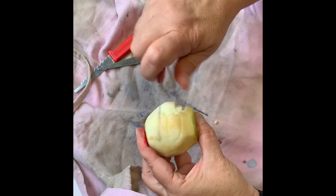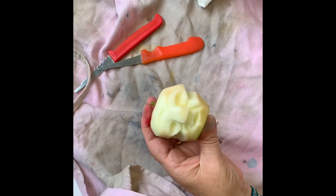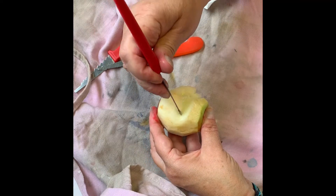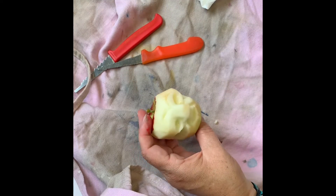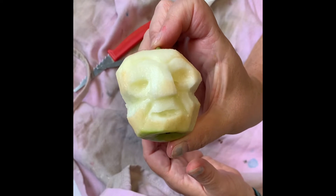Apples are so soft. See how there's some mushy applesauce flesh there? Scoop it out — don't leave it on there. Make it clean. Are we so cute? Look at that little shrunken apple head!